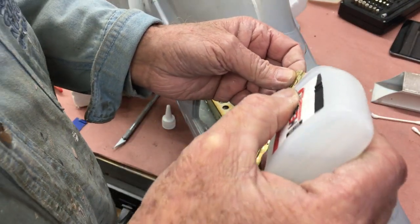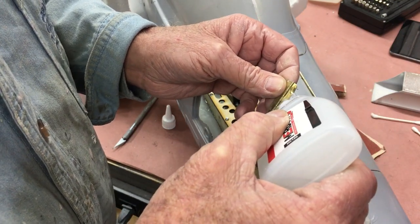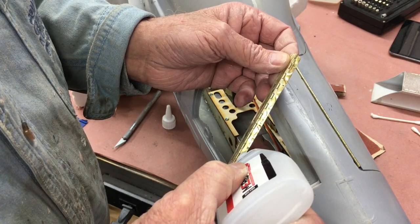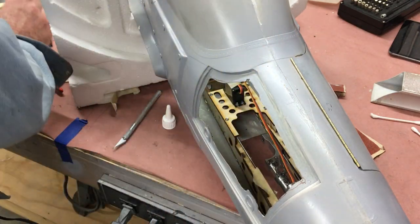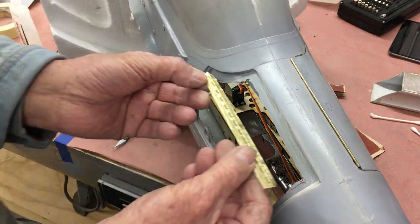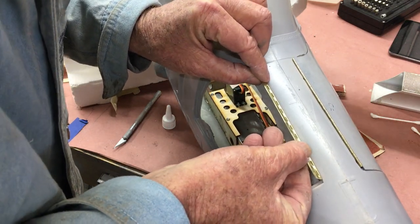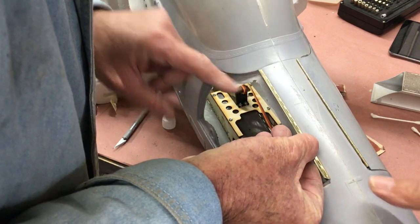First things first is to put a few dabs of CA on the face of the hinge. This is just so we can put it into position, zap it with some kicker, and hold it in place until we can put the permanent adhesive on it. And there we go — we've got it in position.